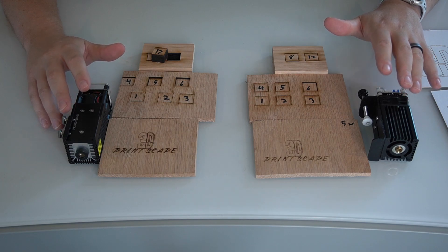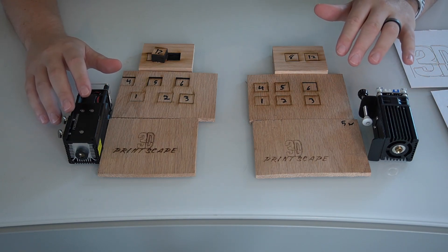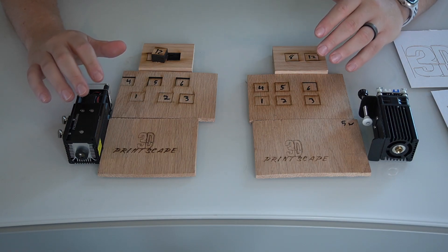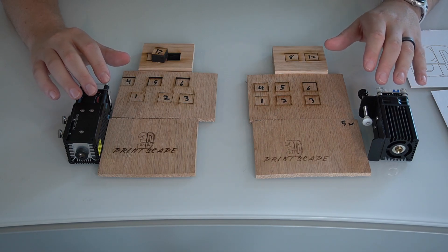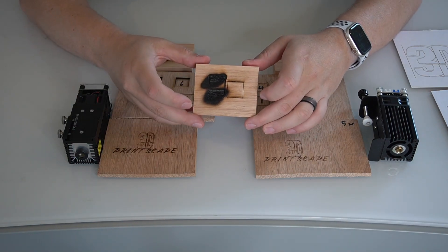I wouldn't go less than the 5 watt. I think there's a 1.6, a 2.4, and a couple other smaller options out there, but in my opinion you're just limiting yourself too much. The 5 watt isn't that much more expensive, and it gives you a lot more options.